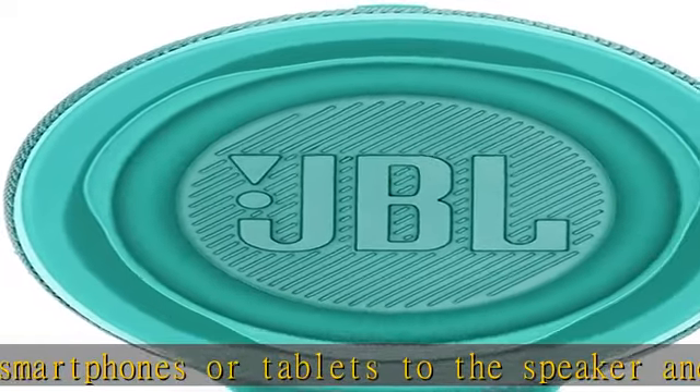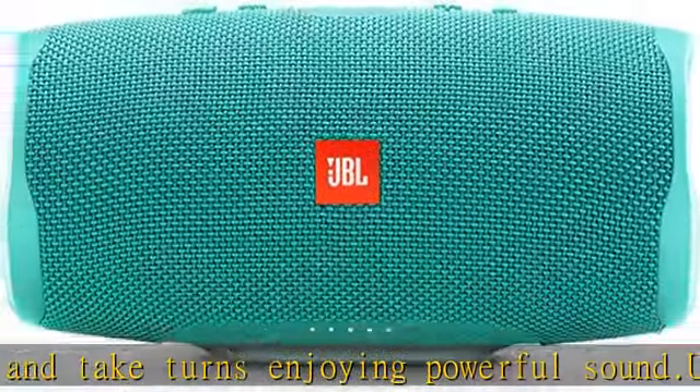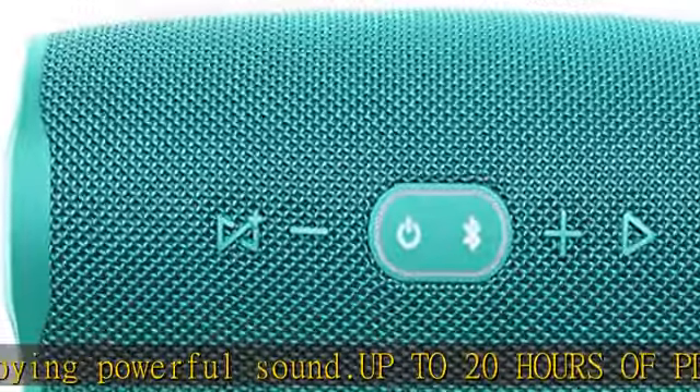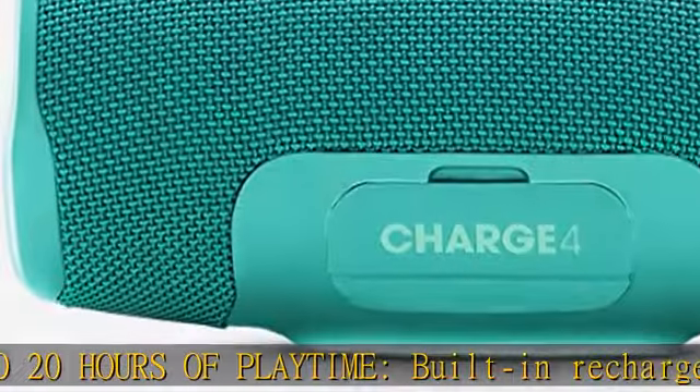The battery also charges your device via USB port. IPX7 waterproof — take the Charge 4 to the beach or the pool without worrying about spills or even submersion in water.